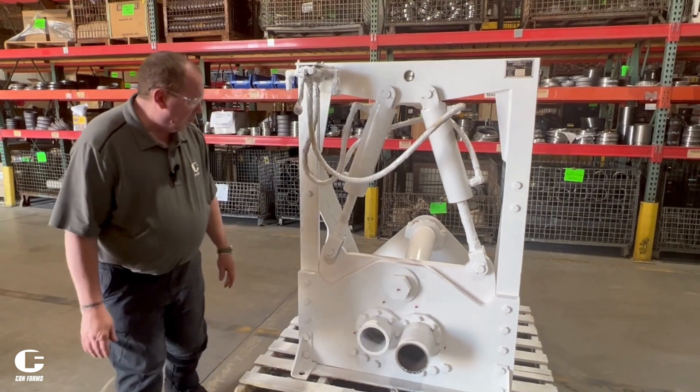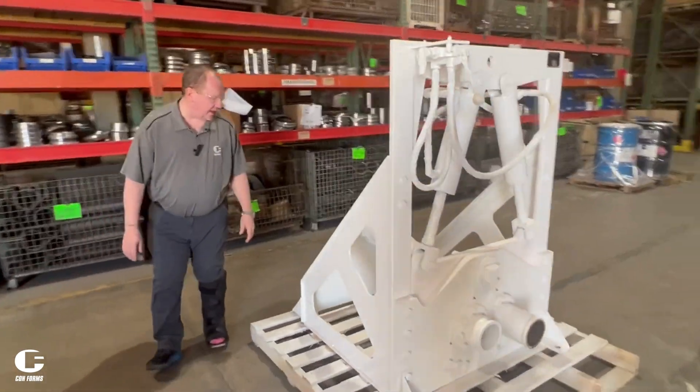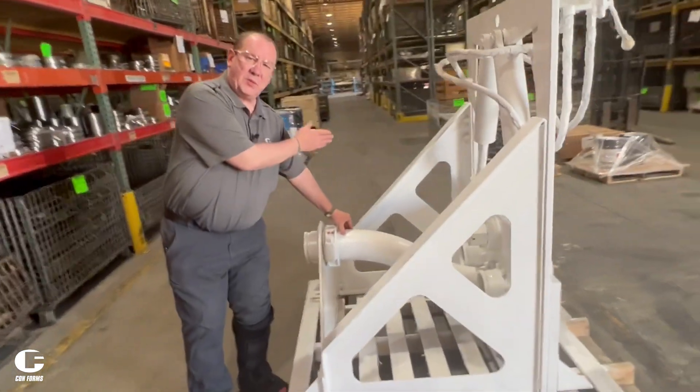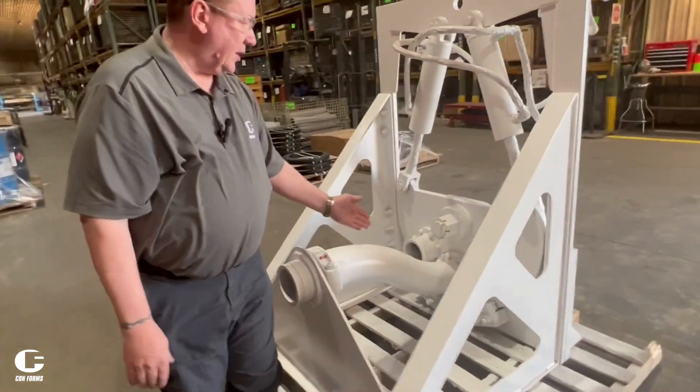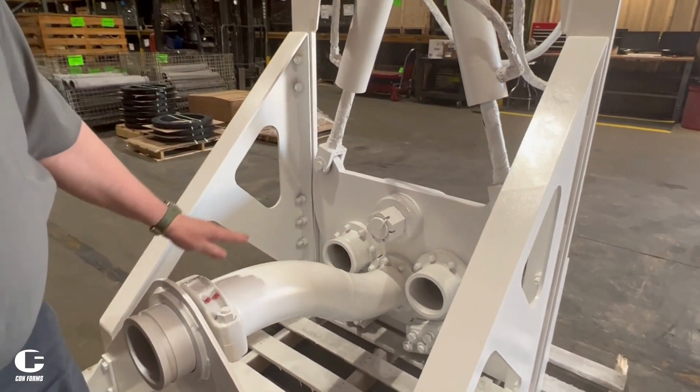When we look at the back side of it, you can see the S-tube. This S-tube changes with the swiveling of the plate to allow it to either pump through to the project or clean-out.